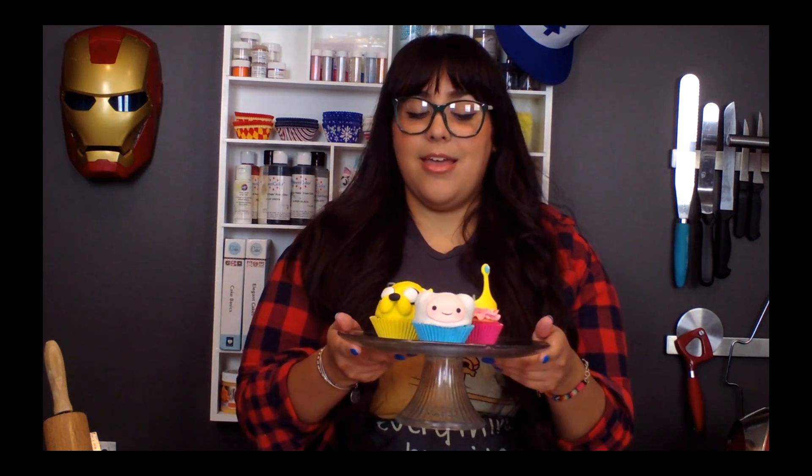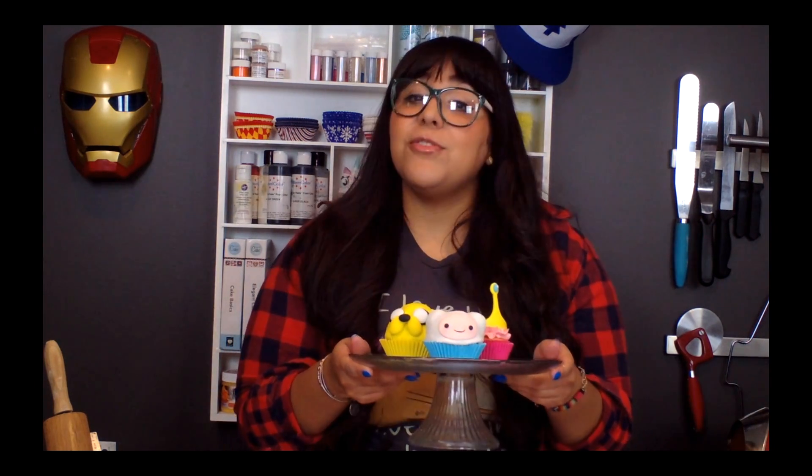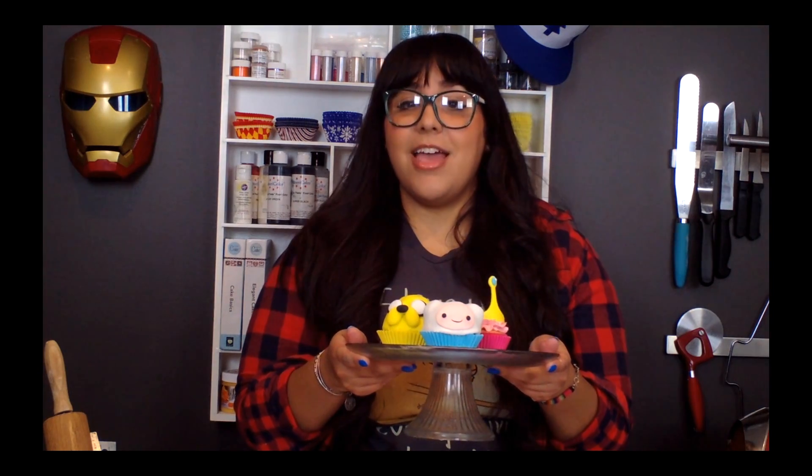That's how you make Fin cakes! Go ahead and try this with other characters, like Lumpy Space Princess or Peppermint Butler. And if you do, hashtag Nerdache Cakes to be featured on our Instagram or Facebook. If you like this video, go ahead and give it a like, subscribe to our channel, and comment what future episodes of Cakewalk you'd like to see. I'm Anne Roman, and I'll see you guys in June when Cakewalk returns. Bye!